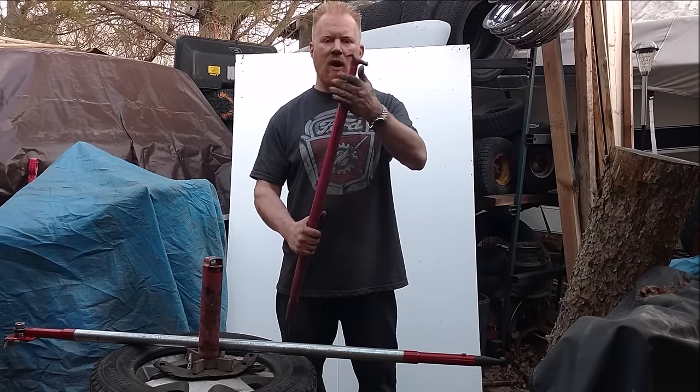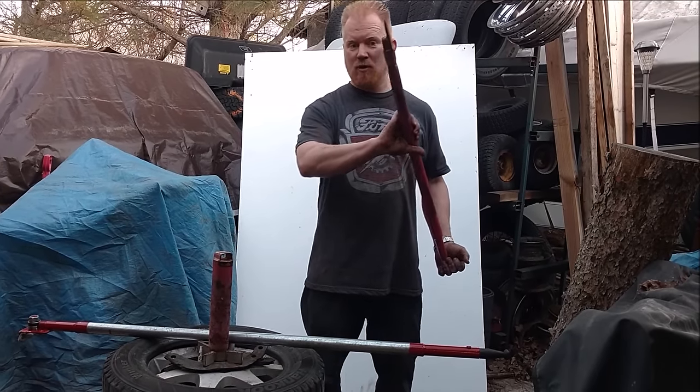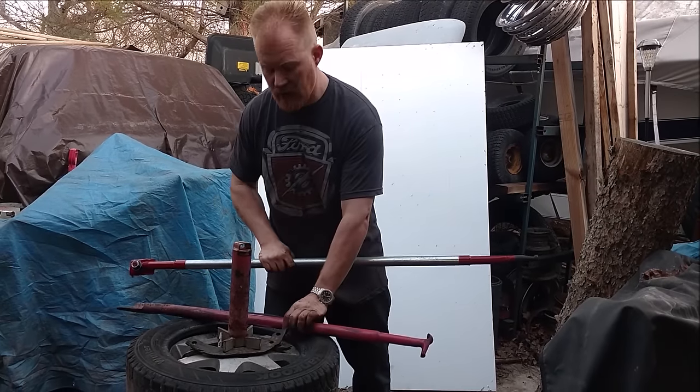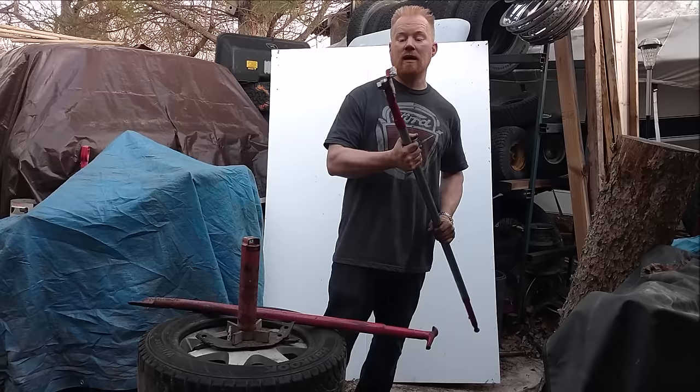If you have a manual tire changer, you know how bad these are on aluminum and chrome rims. It's like getting curb bashed just by changing the tire. Keep watching and I'll show you how I built this.